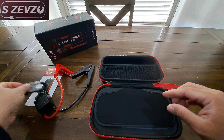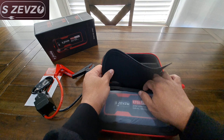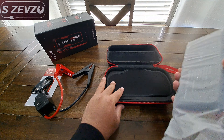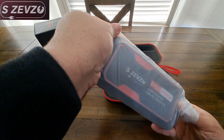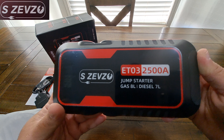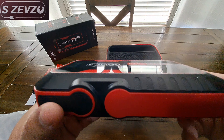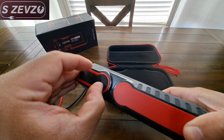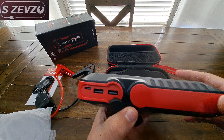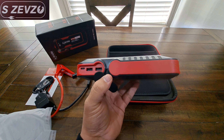Looks like we've got ourselves a charging cable — USB to USB-C. And that's it. We pull this open — I like when they close stuff like this, make it presentable. I like the way it's in a little plastic wrapping, not just thrown in there. So this is the device: SZEVZO ETO3, 2500 amp peak jump starter — gas 8 liter, diesel 7 liters. And this side looks like it's where you charge it, and you have two USB ports.